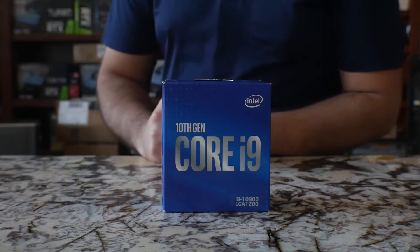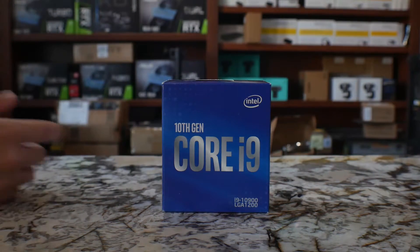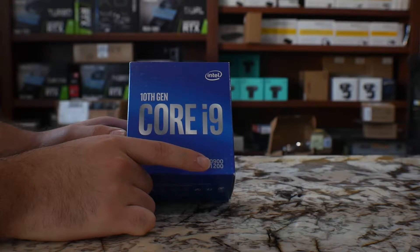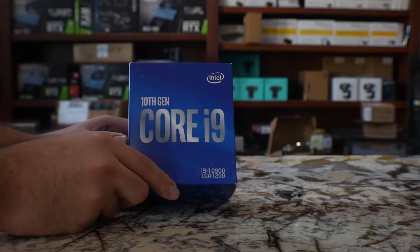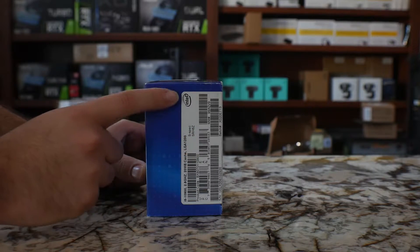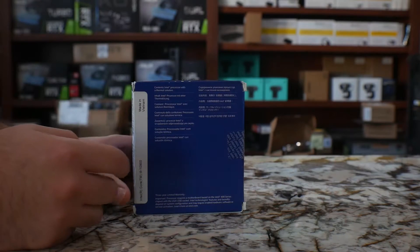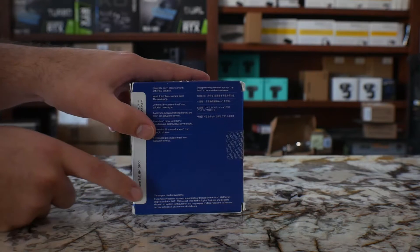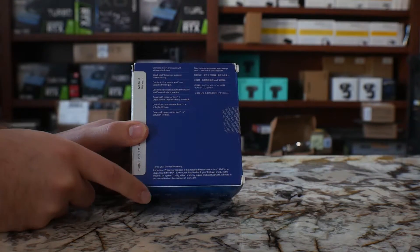Alright guys, so at this point we're going to show you the box. This is the front — it's got the usual Intel logo. This is the i9-10900. It does not have the K; this is the regular version. We will be getting the K and the KF in the future. If you flip the box, you're going to have some of the usual specs — your serial number, your UPC code. In the back you're going to have some information with the sealing as well for your package, and it has the 3-year limited warranty information at the bottom.